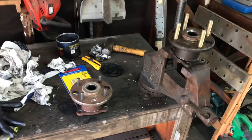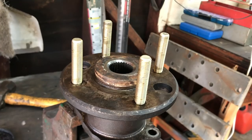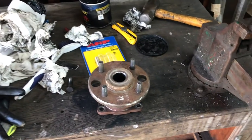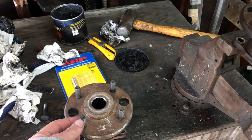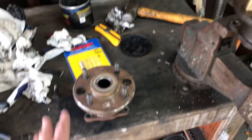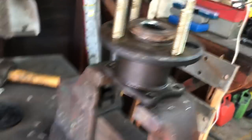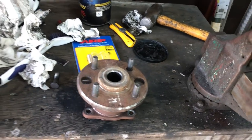And here are the hubs. Those are the longer studs. With the Mustang 10 holes, the stud doesn't come out of the end of the nut - it stays kind of inside, and I don't like that. Plenty of meat on those. Job done. They're cleaned and packed with grease.